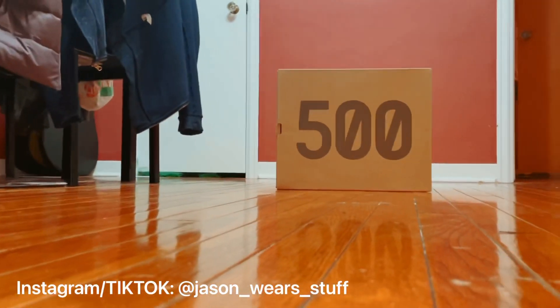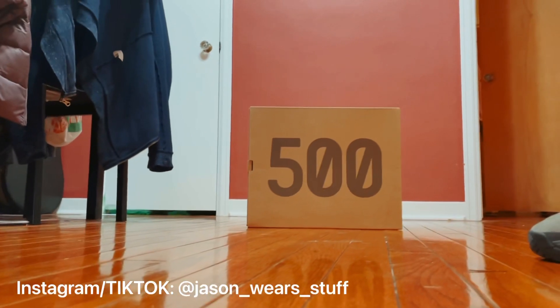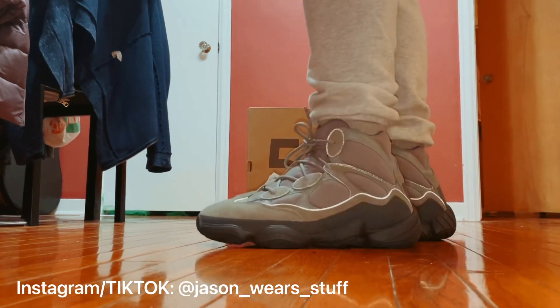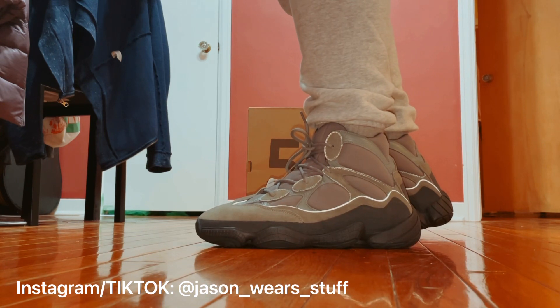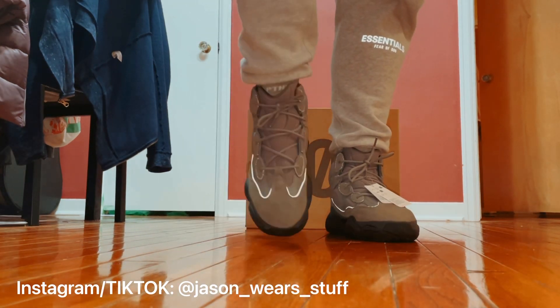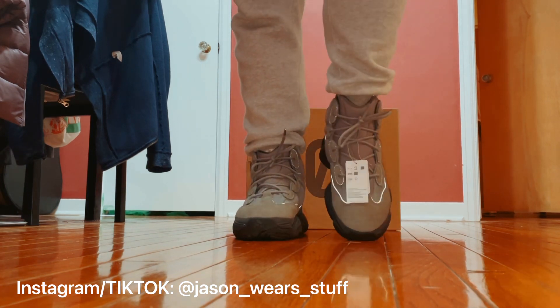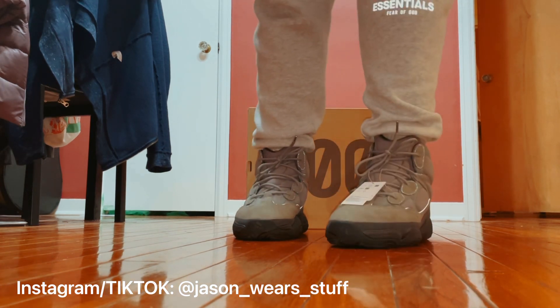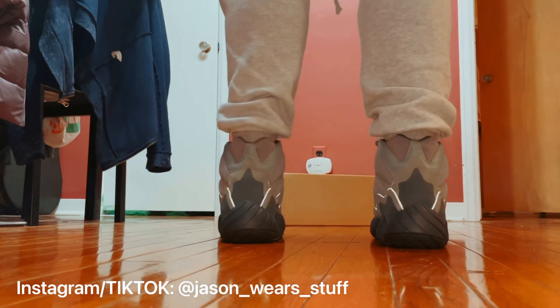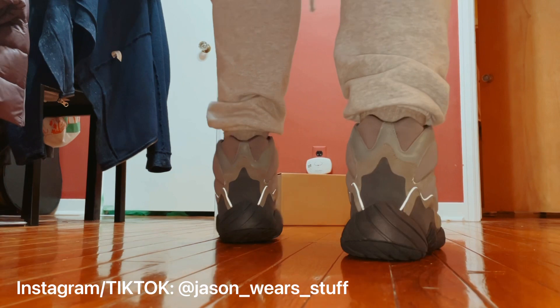Alright, la familia YouTube. At the end of the day these are Yeezy 500s — you've seen a million reviews all over the place. The big difference between these and regular Yeezy 500s is clearly obvious: they are high tops. Let me kick that box down so you guys can get the full look of them.